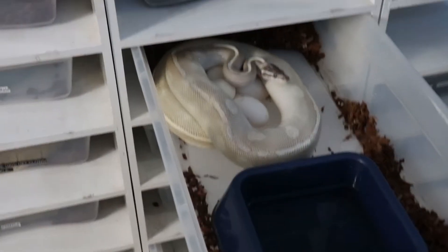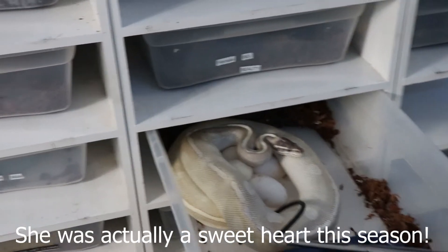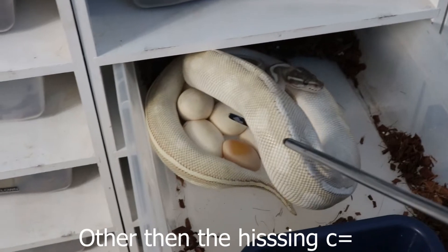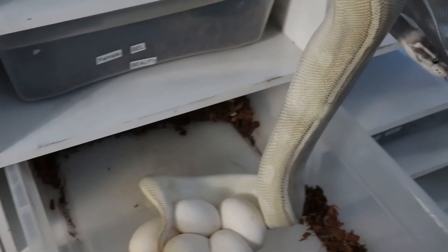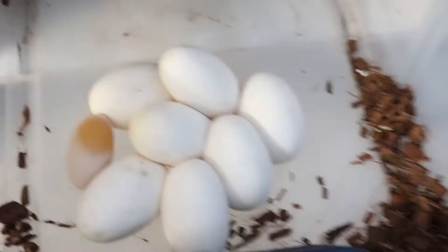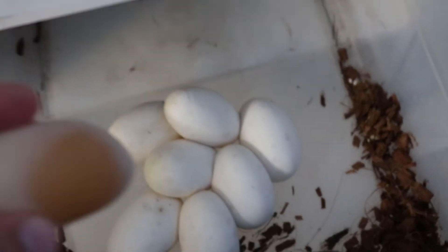She's incredibly grumpy, but that's alright. I've set her in another bin. We definitely have one slug right here, and all the rest of these look pretty good. This one we're going to set aside.